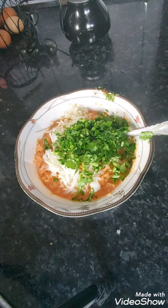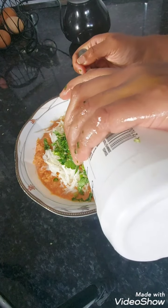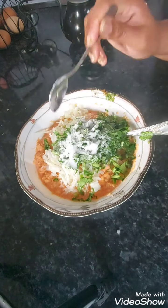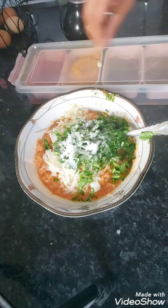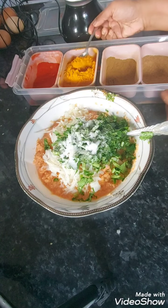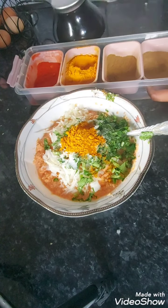I'm just going to add the spices now. Salt — it's a large amount I'm making so I'm going to use two teaspoons for the time being. I'll taste it and add more if I need to. The only powder I'm going to use is the holey powder, and I'm going to use two teaspoons of that. Then I'm just going to mix everything together.